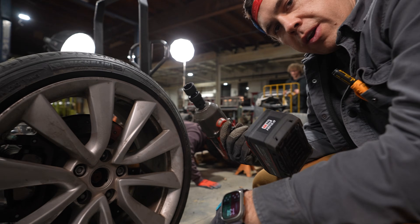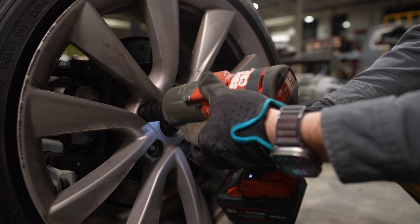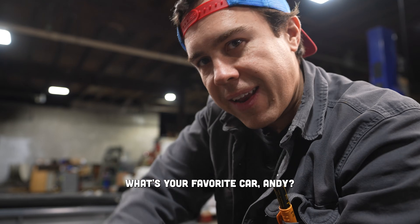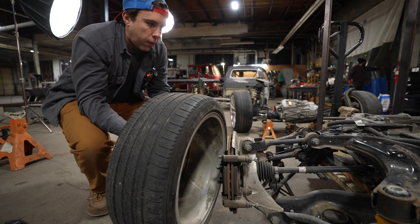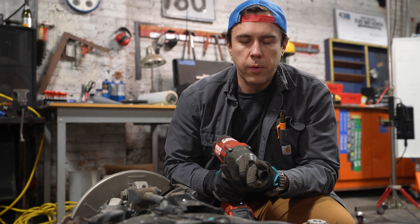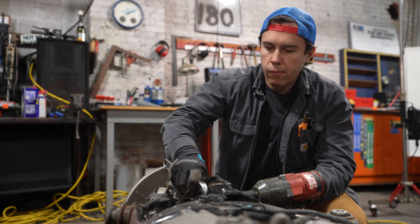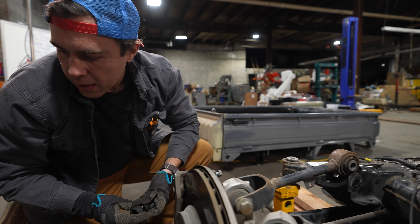Remember how in the last episode I made fun of Joaquin for using a wobble socket on wheels? This is the messy middle when you realize how deep you are into one of these projects and how you can't go back. I've never disassembled a five-link before, but these are complicated.